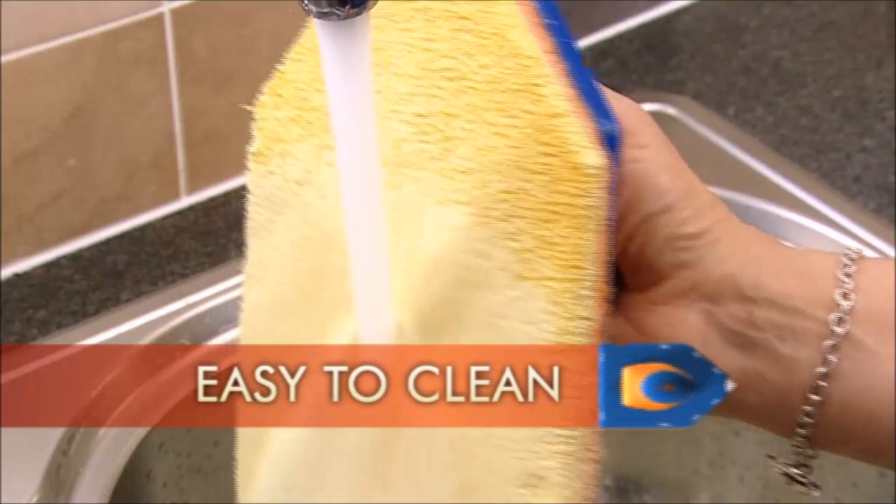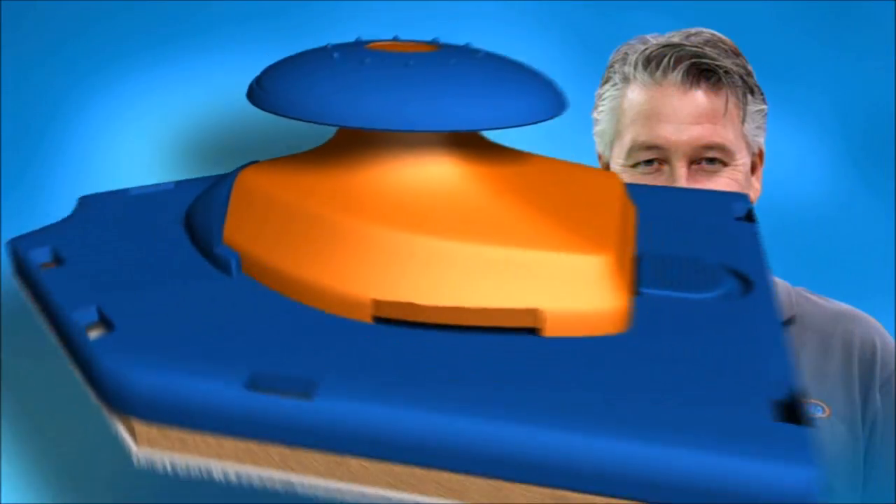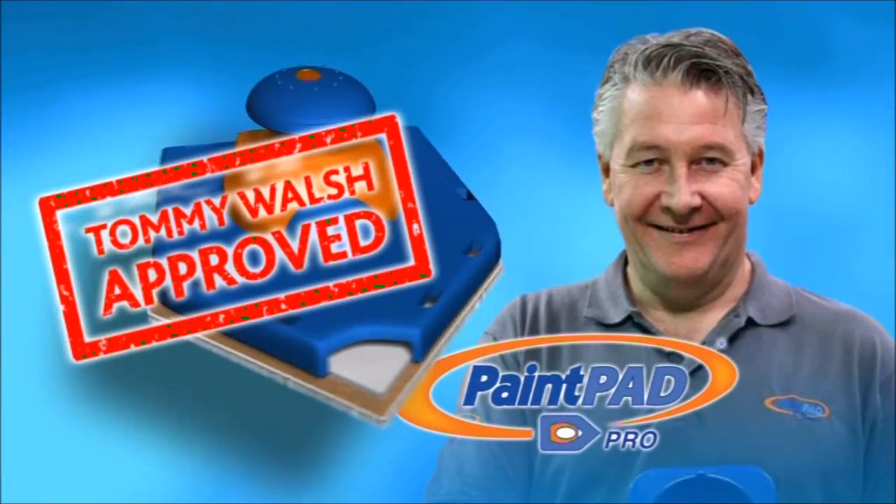Cleaning your pads is easy — just rinse under the tap and reuse. I've been painting and decorating for many years now, and it's one of the best products I've seen around. Used and recommended by professional decorators and DIY celebrity Tommy Walsh.